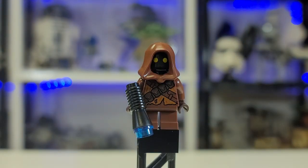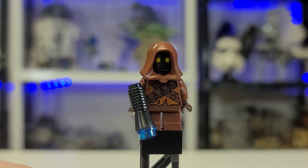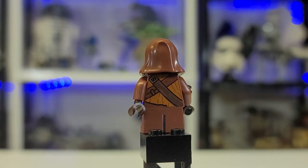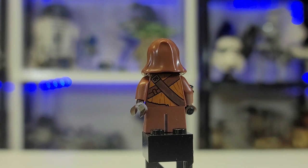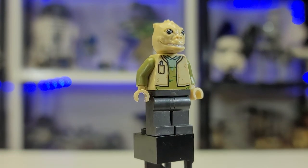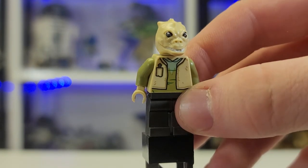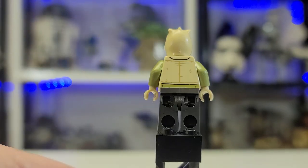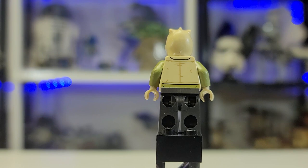Here is a beautiful Jawa minifigure. He comes with special little torso printing — I really like the way they do the Jawas. I don't know why they don't use the new cape piece on them, but he also comes with back printing. Here is Hrchek Kal Fas — he is a Trandoshan and comes with the same mold as Bossk but in tan. Very neat figure. I love the lime green color and the jacket piece — he just looks super cool overall.